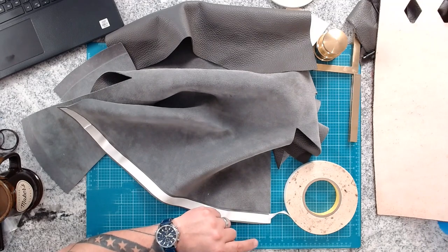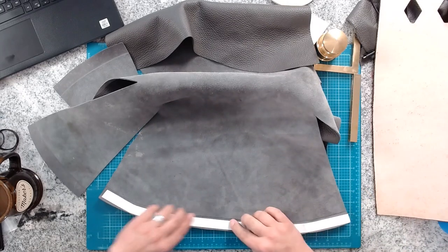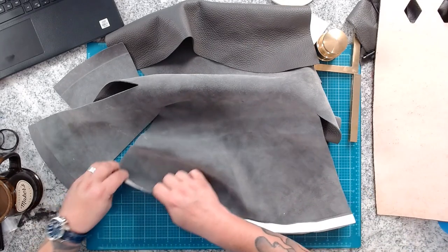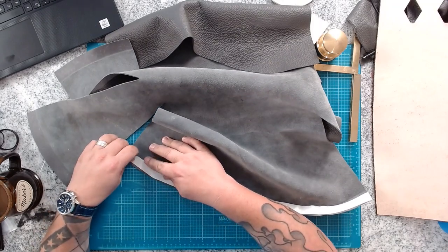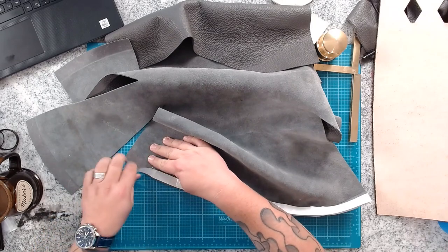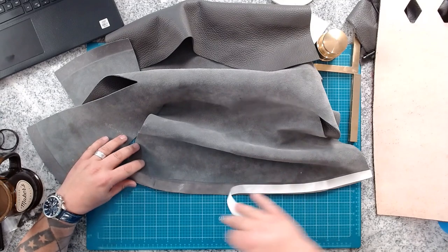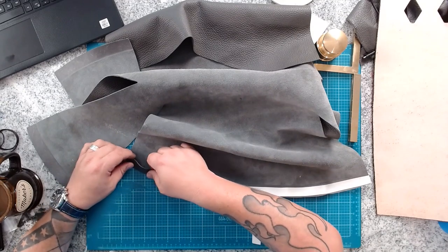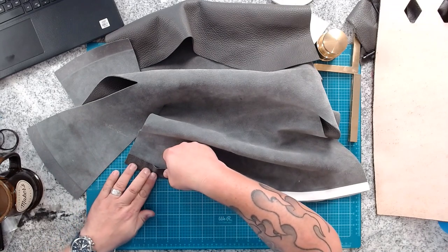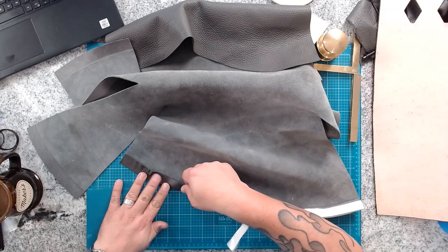We've cut the end of the tape and we're starting the fold-over. It's going to create some bubbles — areas where it doesn't want to fold as nicely. That's fine; you just have to work those areas out and make sure it doesn't create a giant pleat or fold-over. Pretty simple to do. You can do it all the way around the entire piece, just one windmill fan blade at a time.